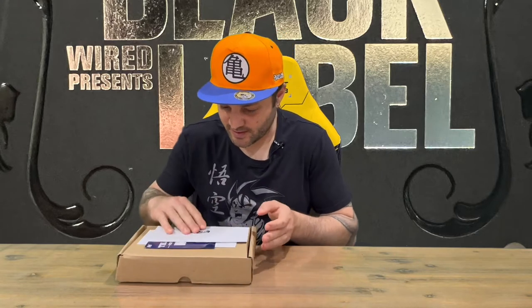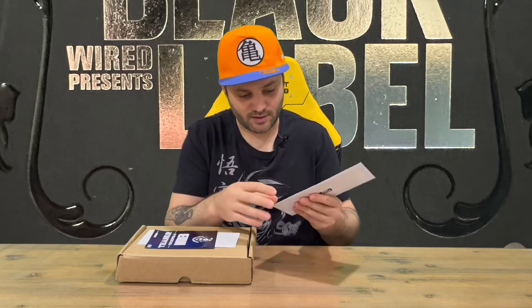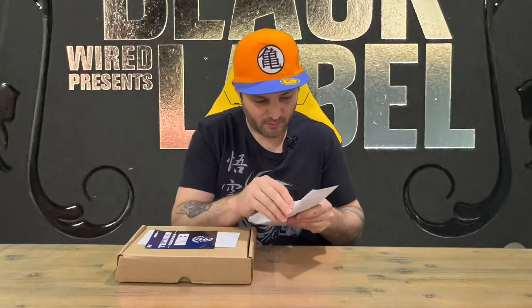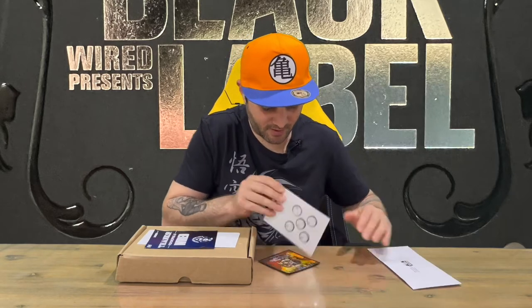We've got a few things to get through before we open up the box and have a look. It looks like we've got some bonus items here. We'll check those out and then we'll check out what other bits and pieces are included. So that's everything out of the envelope there.